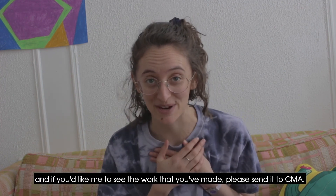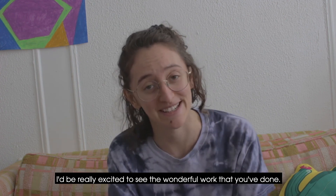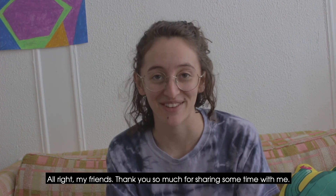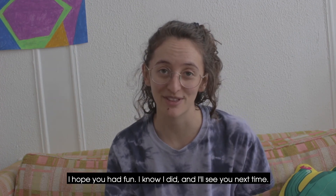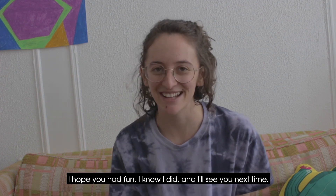And if you'd like me to see the work that you've made, please send it to CMA — I'd be really excited to see the wonderful work that you've done. All right, my friends, thank you so much for sharing some time with me. I hope you had fun — I know I did. And I'll see you next time.